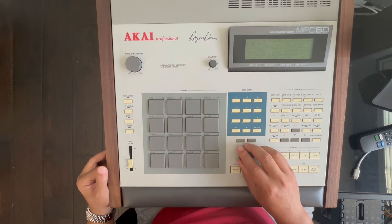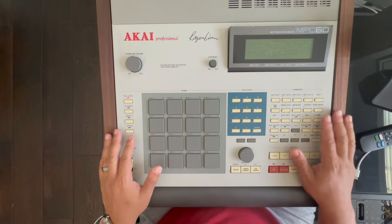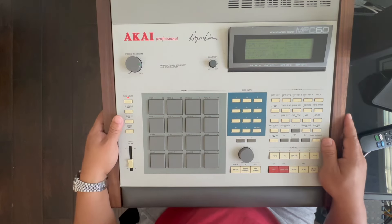Let's get one with just the drum loop. All right, let's see if we can make a quick sound out of that.